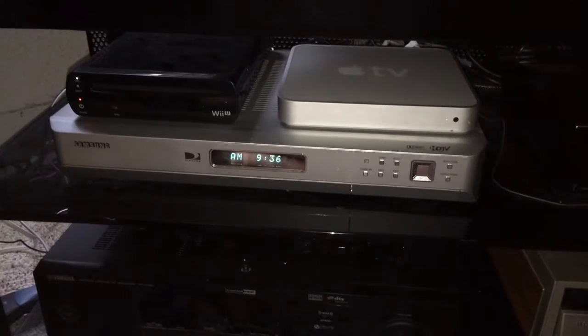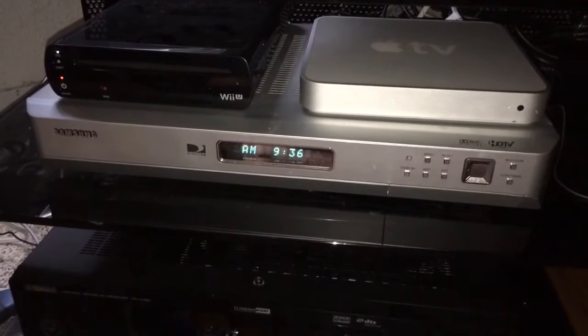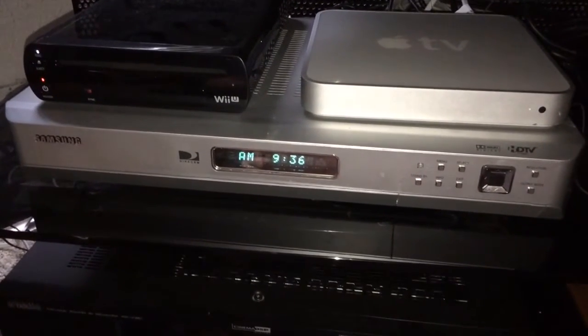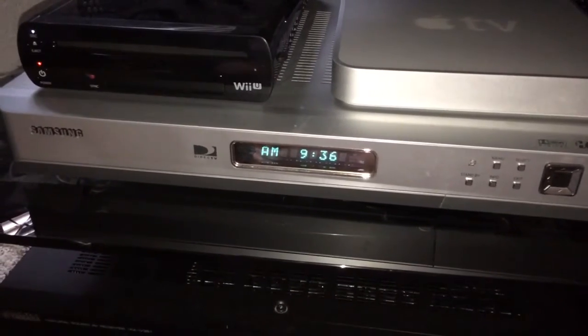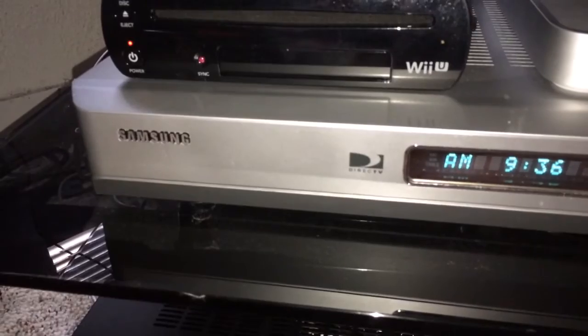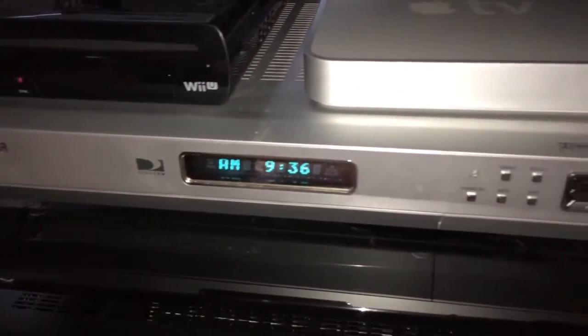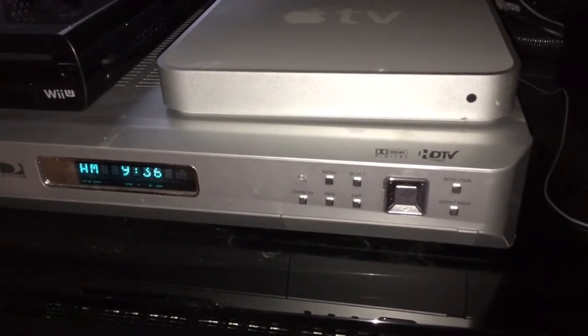Ladies and gentlemen, I am about to share with you one of the most best-kept secrets of home audio and video. It is the SIR-TS360 made by Samsung. It's a satellite receiver, but it's more than a satellite receiver — it is a satellite receiver on steroids.